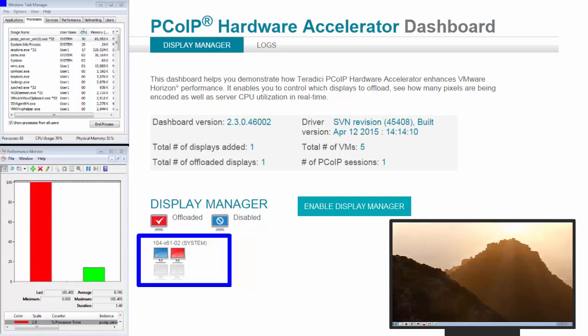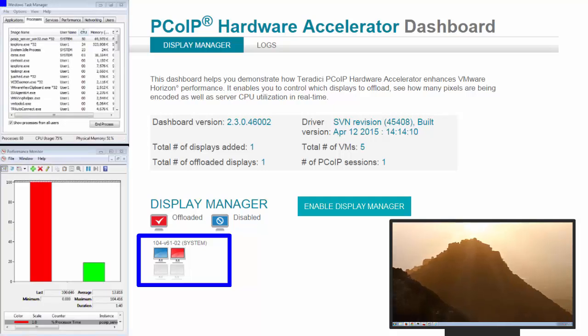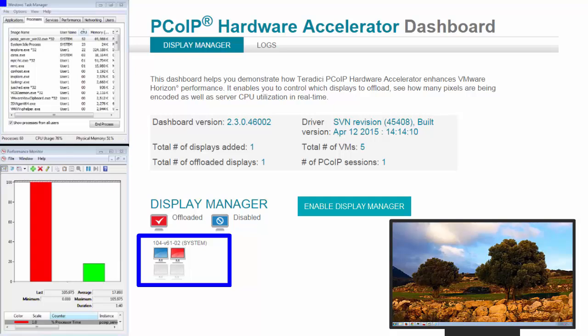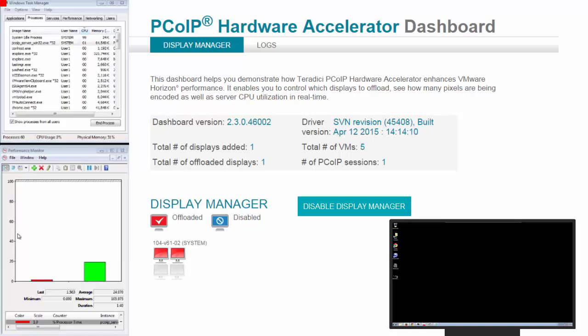Now watch the red bar when I disable the offload. You can see a significant change in the performance of the CPU. When the processors are hitting 100% of one core, we'll have frames stuttering. So with the PCoIP hardware accelerator enabled, what it does is keep the CPU reduced and allows the frames to be continuous and smooth to ensure a consistent user experience.